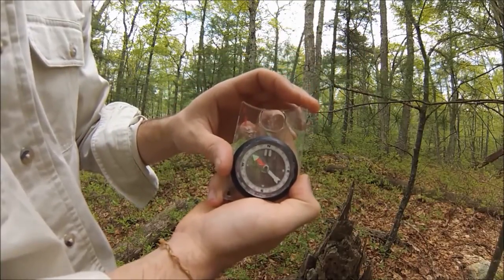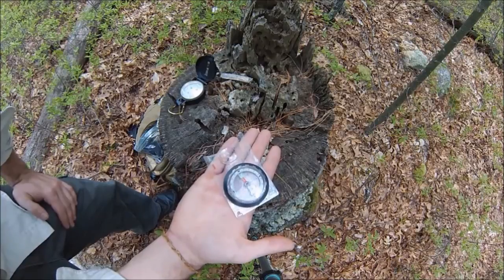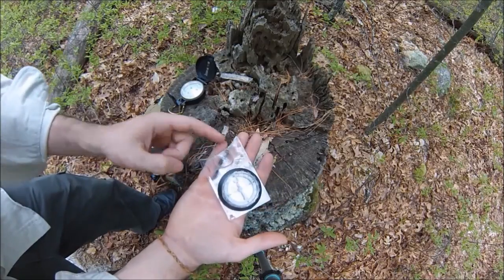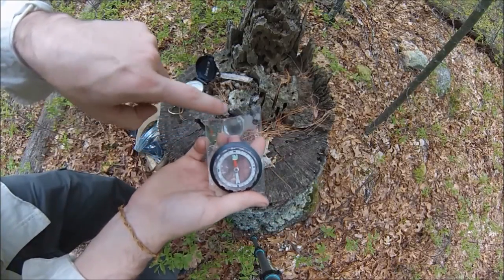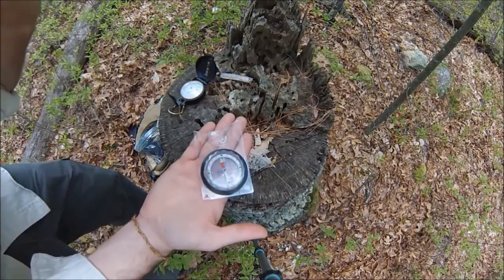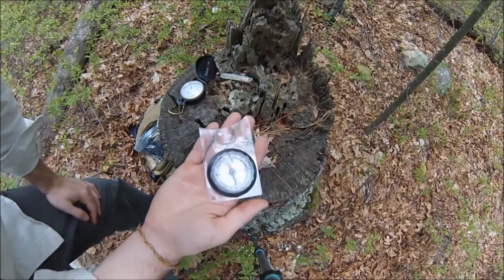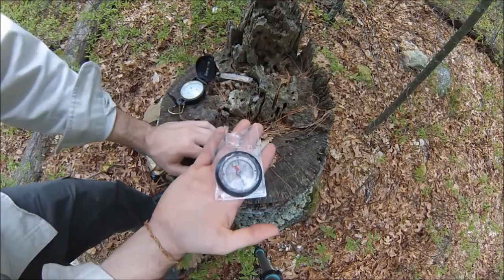To shoot an azimuth it's very simple. This line going up actually has an arrow on a lot of compasses designed like this. What we're going to do is just pick an azimuth or a degree on our compass for the direction we want to head in.